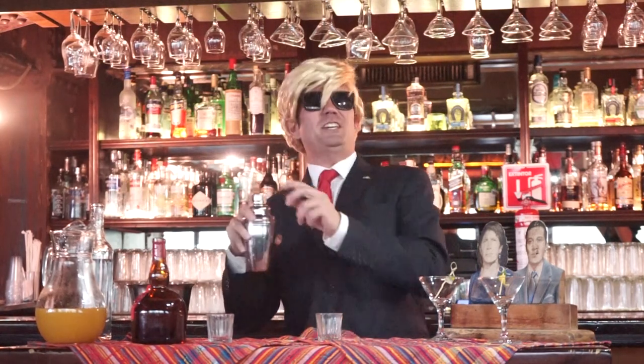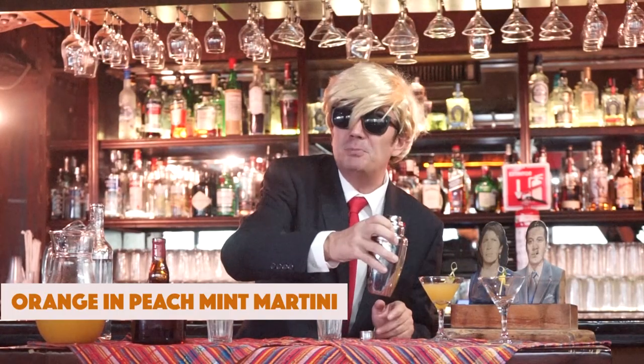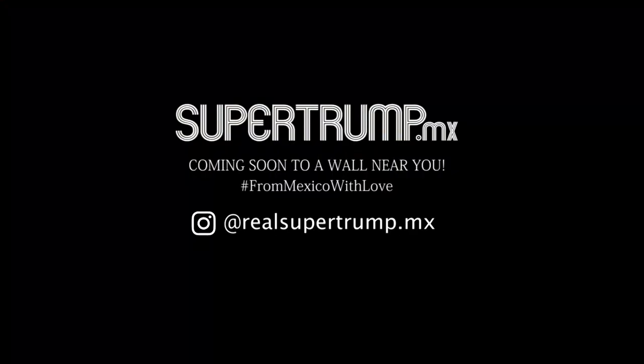And then you shake it down like an incipient Eastern European democracy. And voila! The original Super Drop Dot MX Orange Impeachment Martini — guaranteed to take you through this lovely season like a rocket to the moon. To the moon, Donald. To the moon. This is Real Super Trump Dot MX and we approve this message.